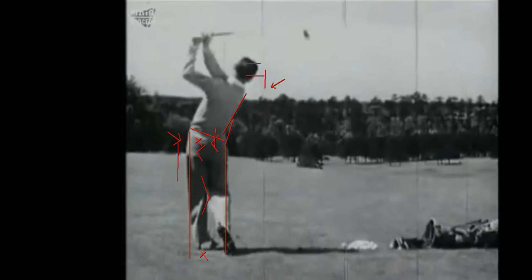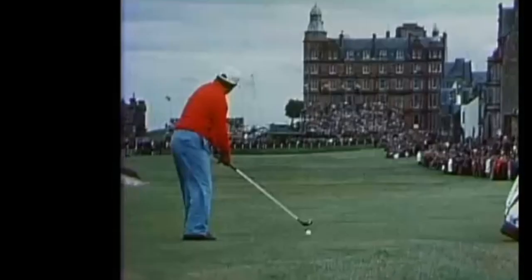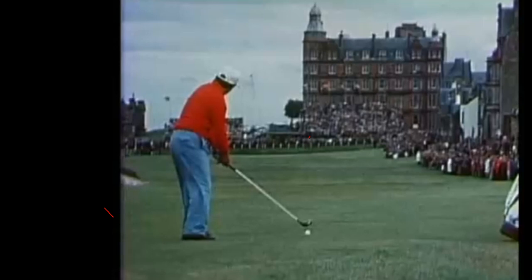You'll see some players that don't stay in the box, depending on how much right-side bend they want to continue. As players get older they'll tend to stand up at the end and come out of the box, but not when they're hitting the ball. We'll see different swings of that nature. Let's go through a few recent players and older players — let's try Lee Trevino.